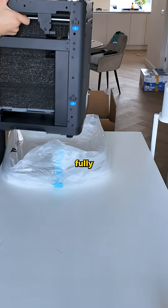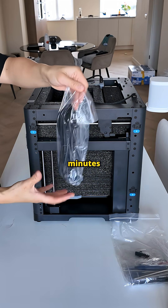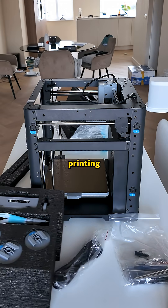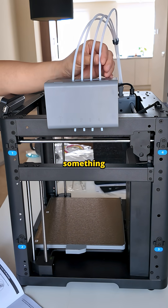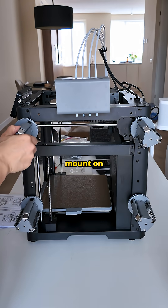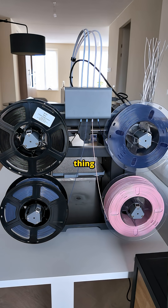But here are some things that stood out: the AD5X was almost fully assembled right out of the box, setup took maybe 15 minutes, and I was already printing. It's an open-frame design, but you can easily enclose it if needed. Something unique is that the spools mount on the sides instead of needing an external box, which keeps the whole thing more compact.